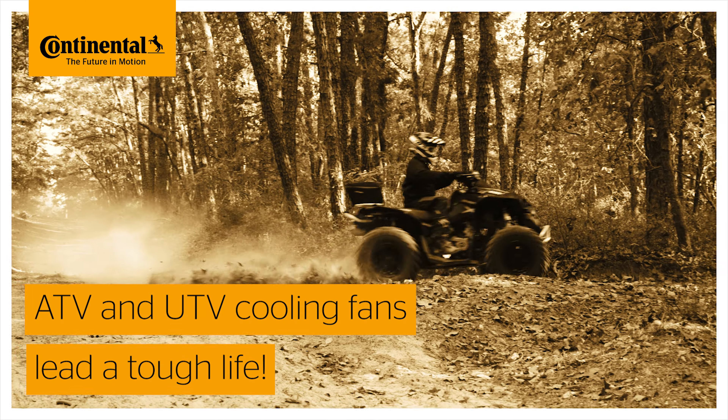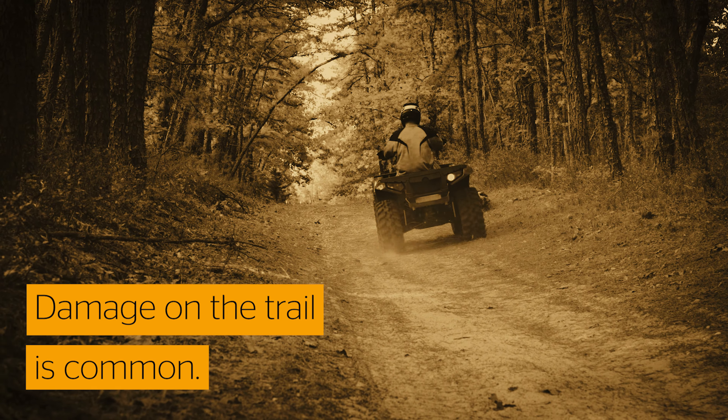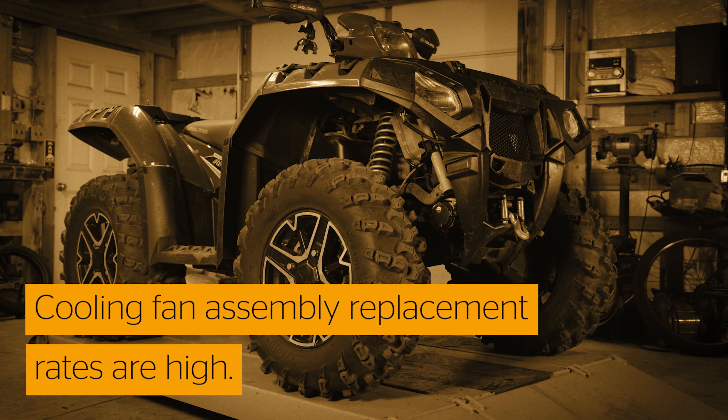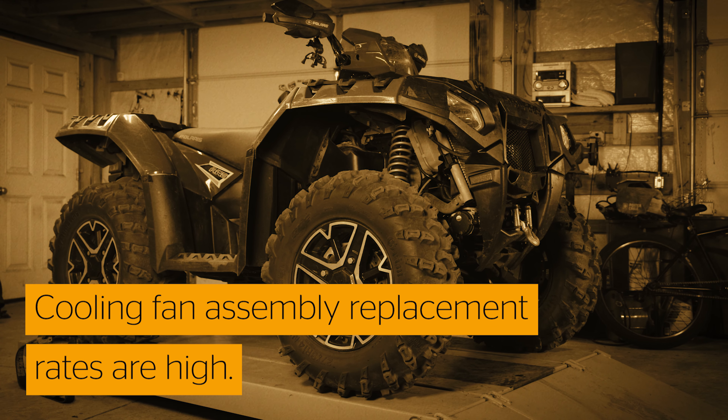ATV and UTV cooling fans lead a tough life. They've got little protection from rocks, tree branches, and mishaps out on the trail. That's why ATV and UTV owners often find themselves coming into the shop looking for a cooling fan replacement.